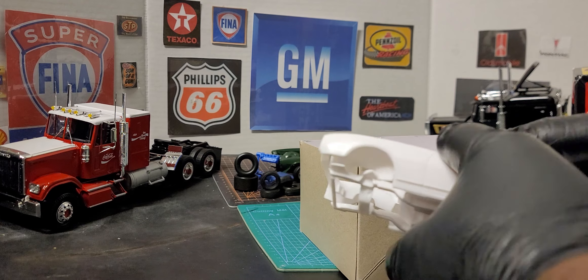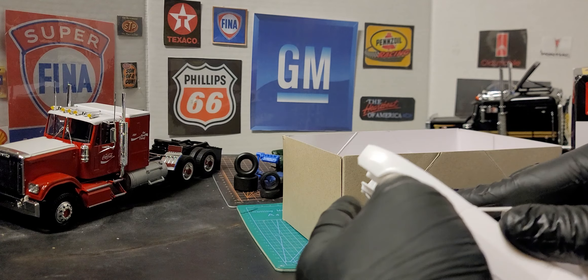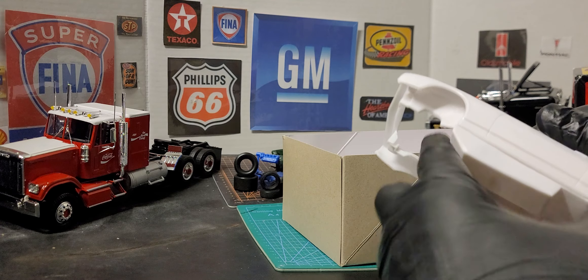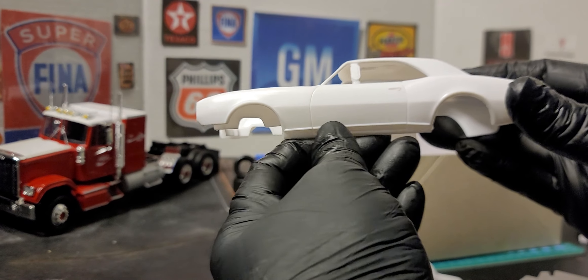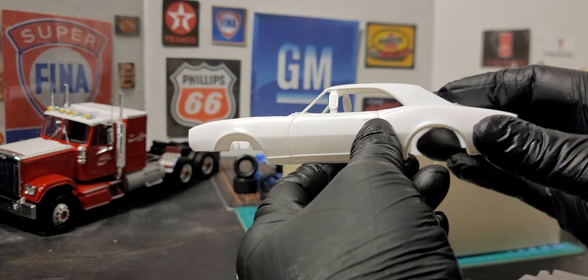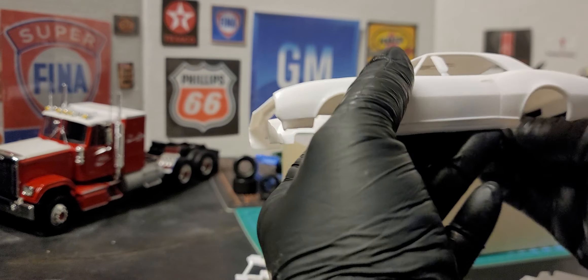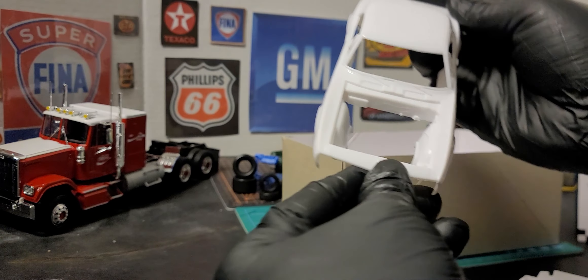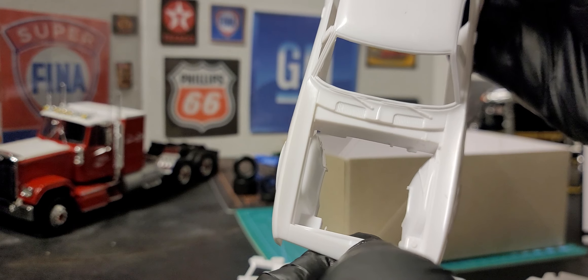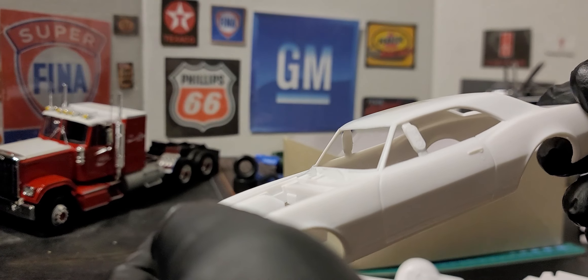Let's first start with looking at the body of the '67 Camaro. We have our body lines here molded at the bottom. We have our door handles already in place. We have our gas tank. This is very similar to the '68. Then we have our wipers already in place along with the vents.